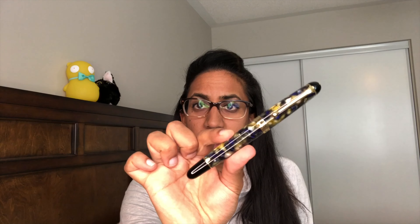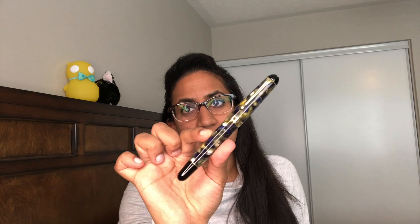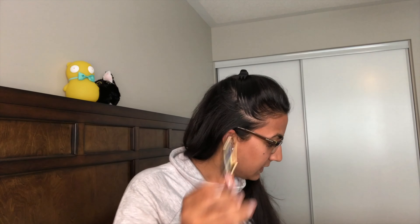The pen is the Aurora 88 Saturno. It's a gorgeous pen. The price is roughly $700 US, depending on whether you use the code — this is the without-VAT price. 18 karat gold nib. You can get an extra fine, fine, medium, broad, double broad, oblique medium, oblique broad, oblique double broad, stub, or an italic nib.